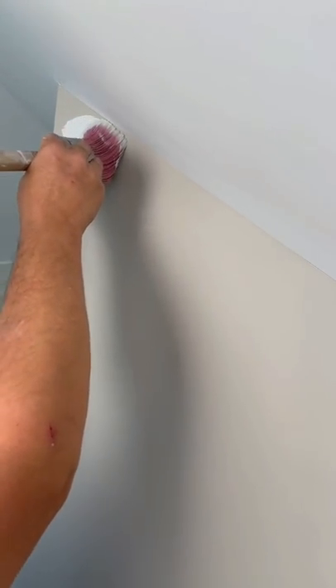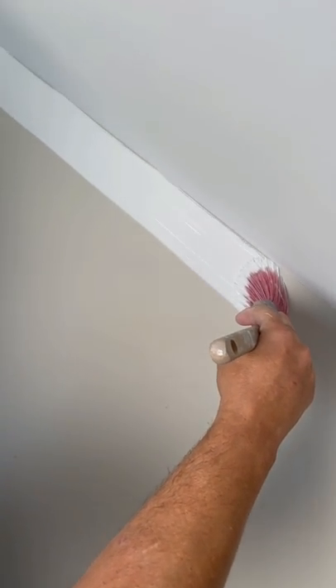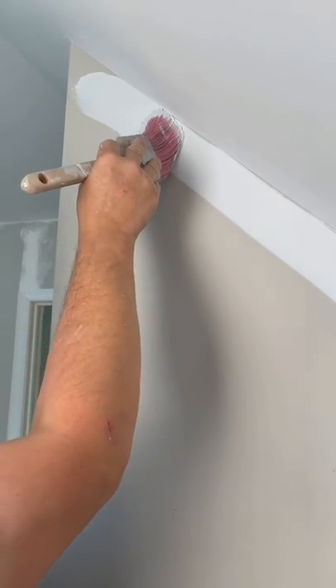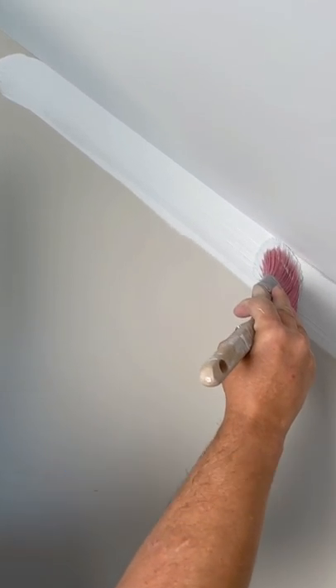Here we go. You just run your brush along intentionally a little bit from the edge. Now you go back and you can push the bristles right into the edge and draw a straight line down your... boom.